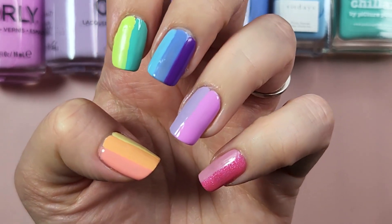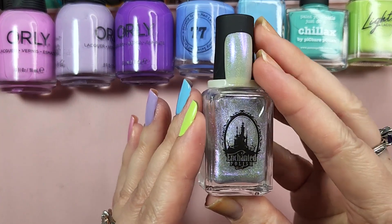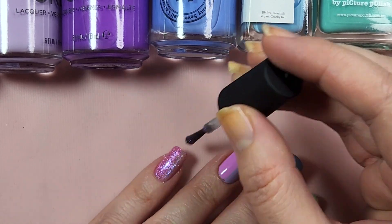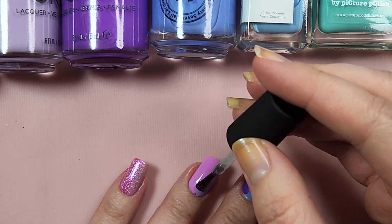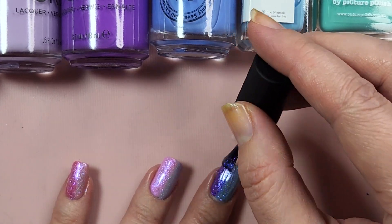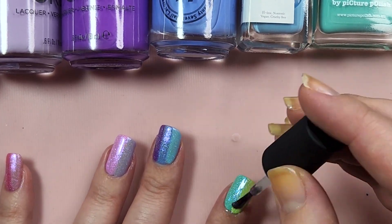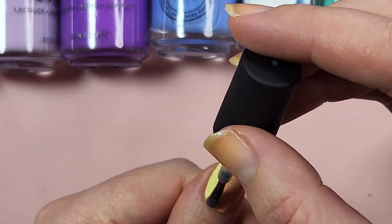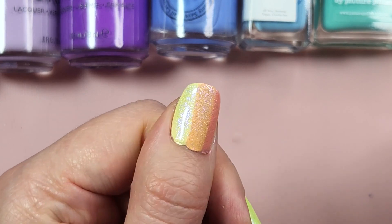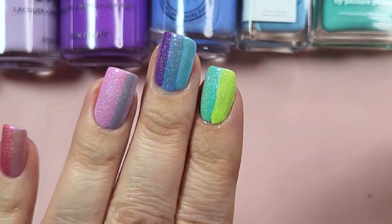So now we are done with our two coats on every color. We are going to let this dry and then come back for that topper. We are all dry now. We're going to come back with our Enchanted Polish Castle on a Cloud and top all of our nails. There we go — we are all glistened up with Castle on a Cloud. I think that helps tie all of our colors together beautifully.